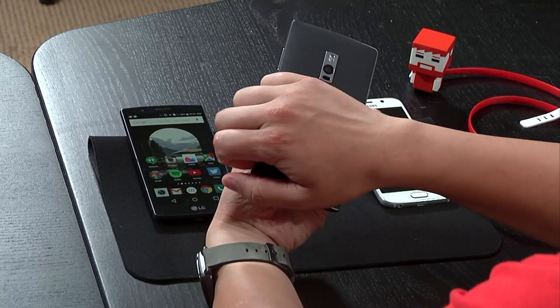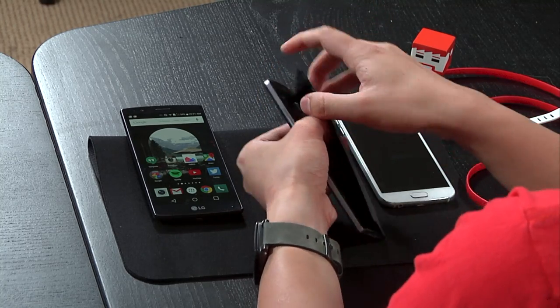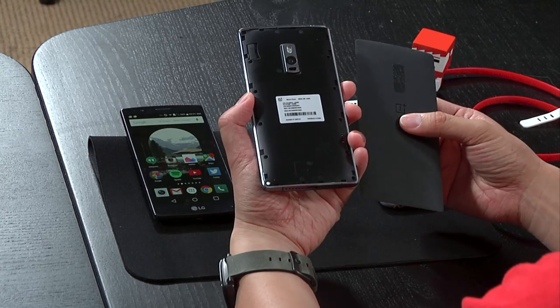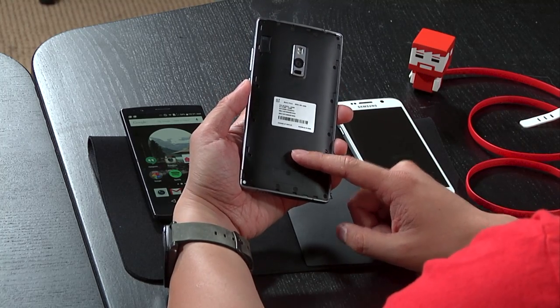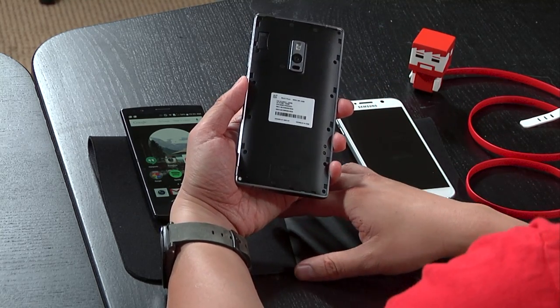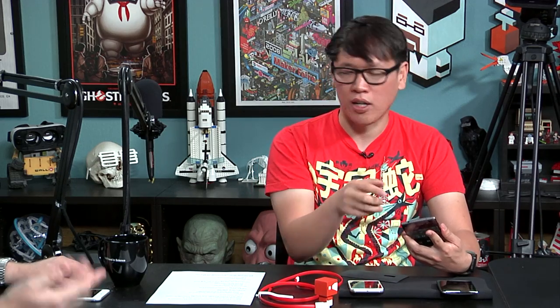The back plate is removable — you can swap it out. You can buy new ones for $27 each, and you can get different patterns including real bamboo. However, there's no swappable battery and no micro SD card slot. What you do get is dual nano SIMs, so you can use a work SIM and a personal SIM simultaneously — call from card one or two, use data from one, hotspot from the other. It doesn't support CDMA, so you can't use it with Verizon or Sprint.